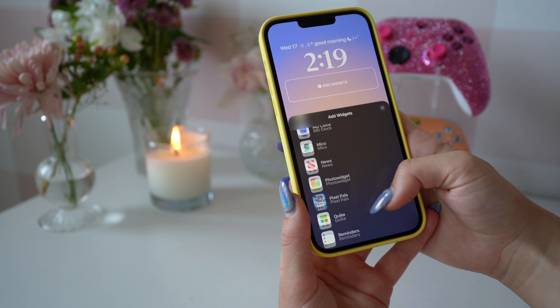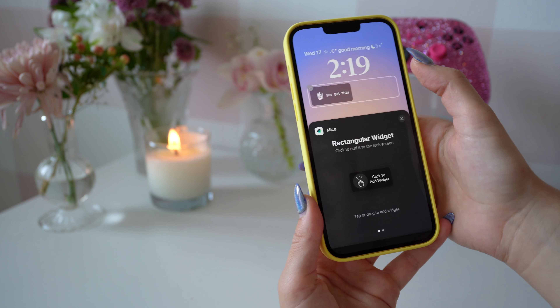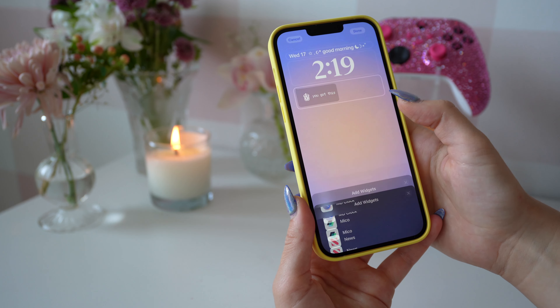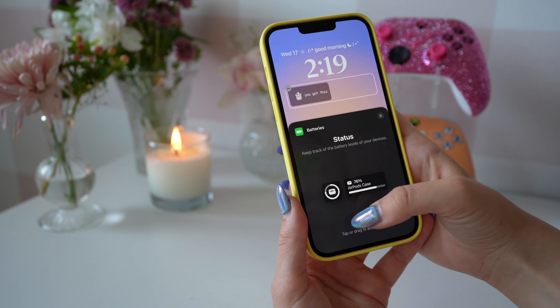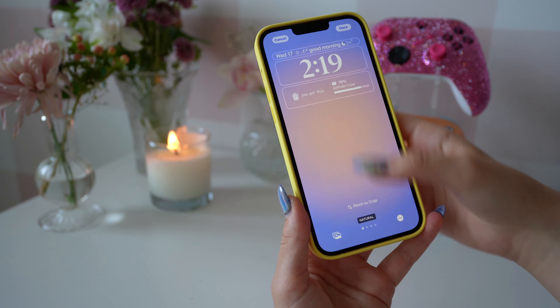Next, we're going to add the boba widget. I really like this one a lot, and I'm definitely going to change out the motivational saying quite frequently so I don't get too bored of it. I'm also going to add in the battery percentage of my AirPods, and that's all for the lock screen.